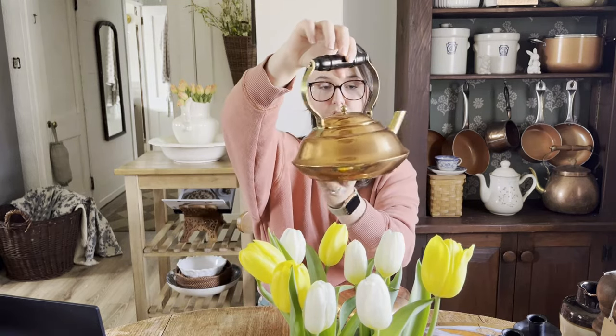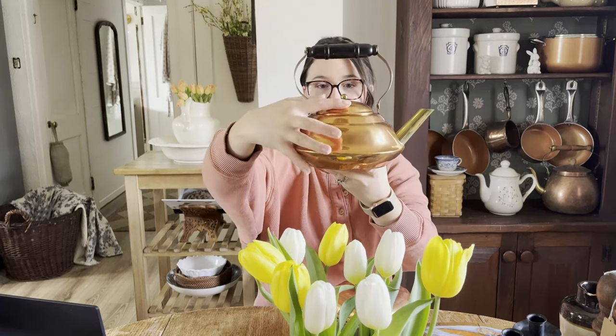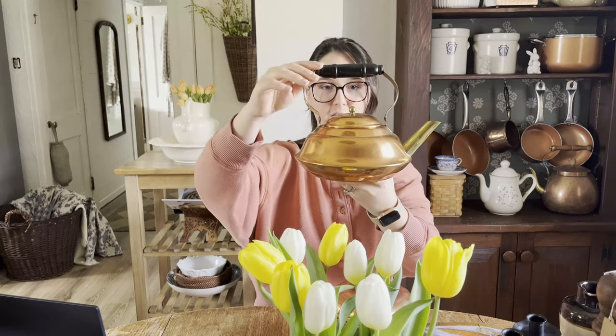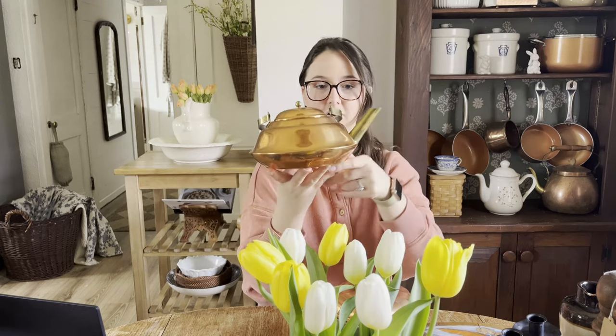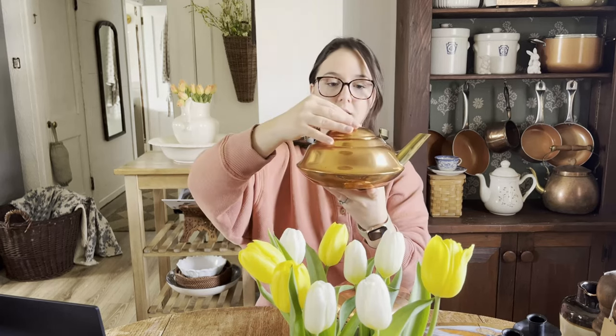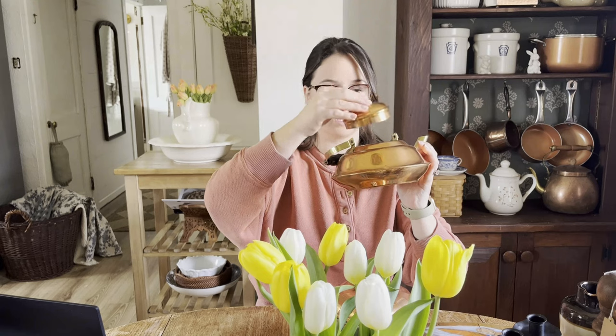And then the copper teapot, which is so stinking cute. Really beautiful. I love the shape of this one — it's a thinner but wider shape. Everything is in really good condition. And I also love how the spout and the handle here have brass touches. All the copper pieces in this collection have copper and brass touches. I cleaned it out really nice. But again, this is one that tested positive for lead, so you wouldn't want to be boiling water in this.